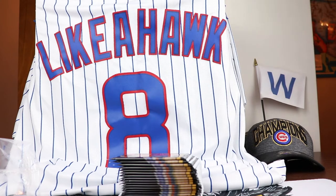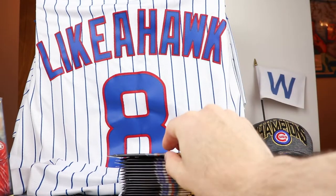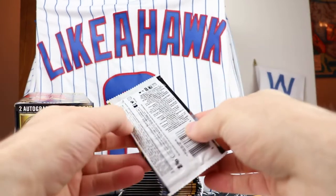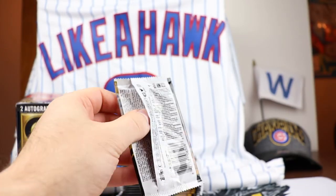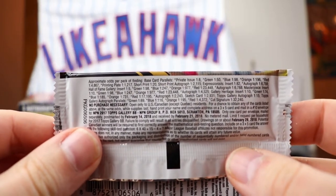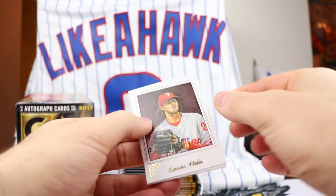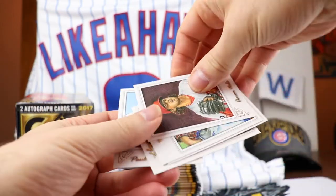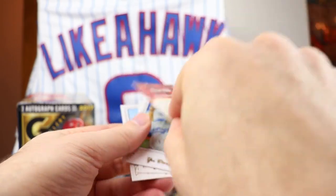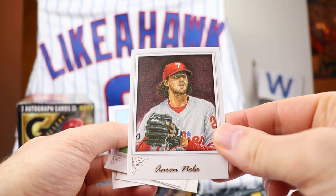I'm kind of curious what people think of Gallery. I know some people didn't like it, but it was a favorite of mine. I didn't even look at the odds - I wanted to just be excited by what I see out of the product. So this is the base card - Aaron Nola. There's the base card and the back of it. Kind of like that brush stroke around the name. Very cool stuff.